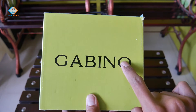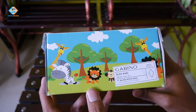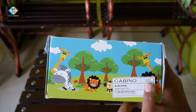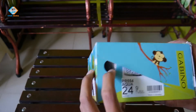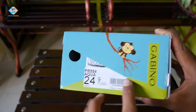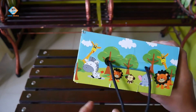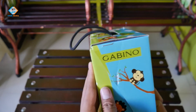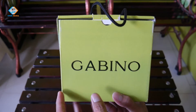Di bagian atas dusnya ada tulisan Gabino, kemudian disini ada deskripsi: Gabino Alas Kaki, PT Milano Mitra Abadi, Jakarta, dan dibuat di Indonesia. Di sisi lain dusnya ada keterangan PR554 Aqua ukuran 24. Ada tali yang memudahkan untuk menentengnya. Dusnya cukup tebal dan terlihat lucu karena ada karakter-karakter yang tentunya akan disukai oleh anak-anak.